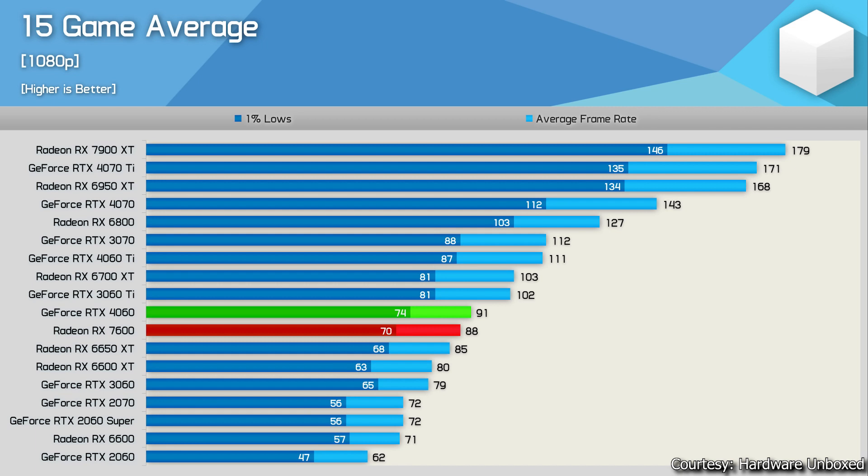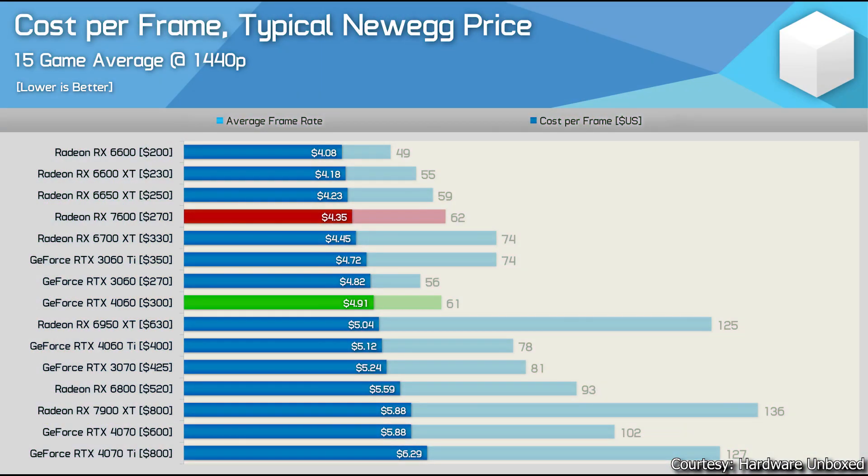In the 15-game average, the RTX 4060 is a little bit better than the RX 7600. However, at $300, the 4060 does not justify its price-to-performance — it should be priced around $260-$270, and in India around 25,000-26,000 rupees. Please consider alternatives like the RX 6700 with 10 GB VRAM at a lower price. The best value-for-money GPU in the cost-per-frame analysis is still the RX 6600, currently around $200-$210 (about 21,000 rupees in India).